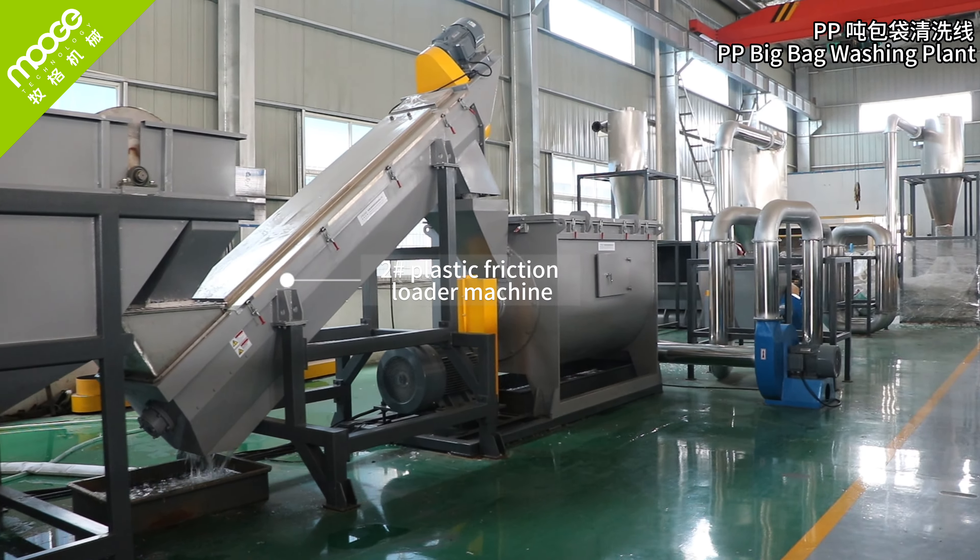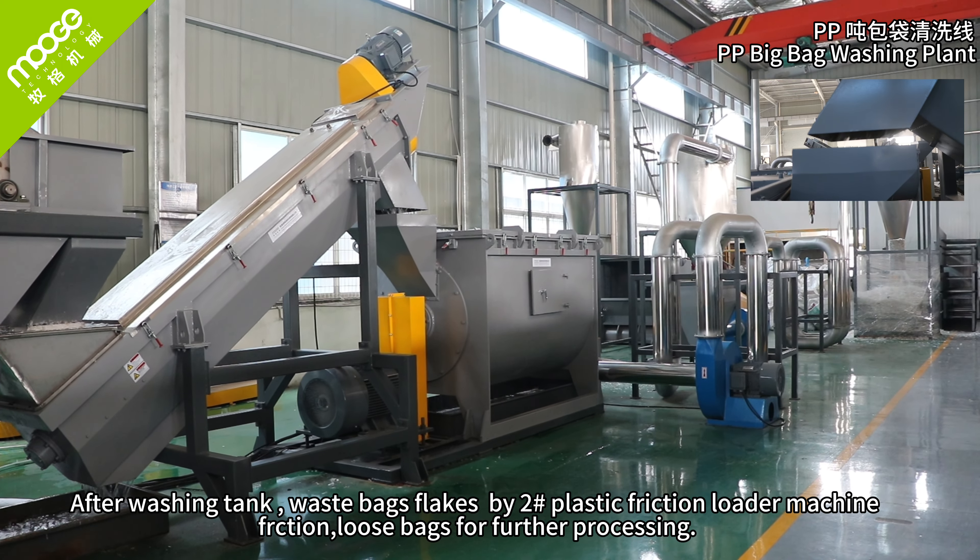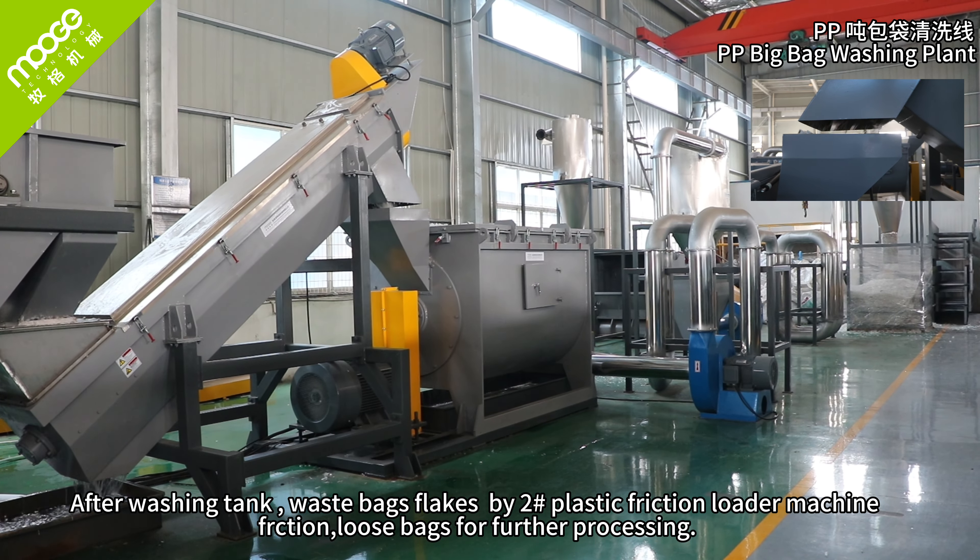Second plastic friction loader machine. After the washing tank, waste bag flakes are conveyed by the second plastic friction loader machine using friction to loosen the bags for further processing.